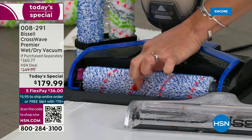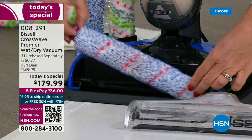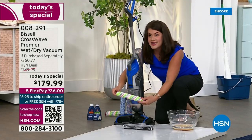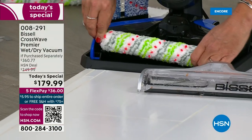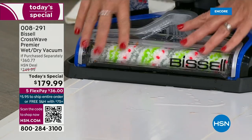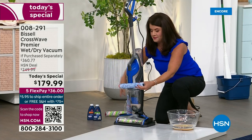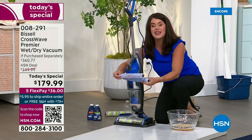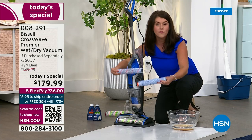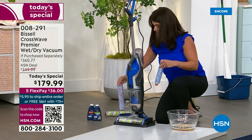Watch — this nozzle comes right off, you give it a nice rinse. This is your multi-surface multi-purpose brush, and you just pop it right out. You can take this one out, and now this is going to be your multi-surface multi-purpose pet brush — that's why this is the premier model. When Bissell puts 'pet' on it, it's their top of the line, most powerful. You wouldn't even know which one you used because you're washing and scrubbing your brush rolls — you just keep using them.